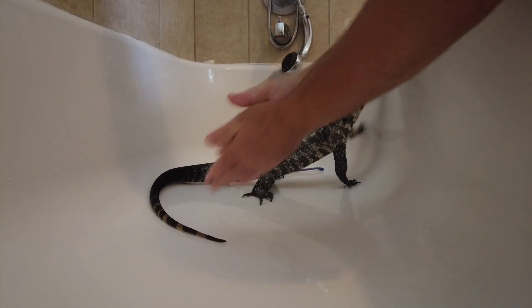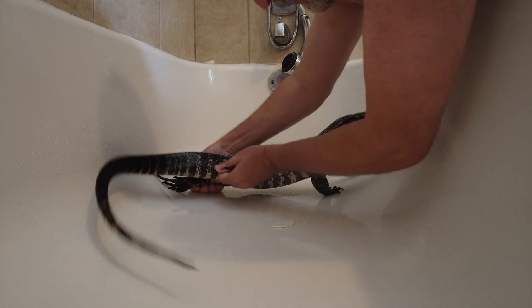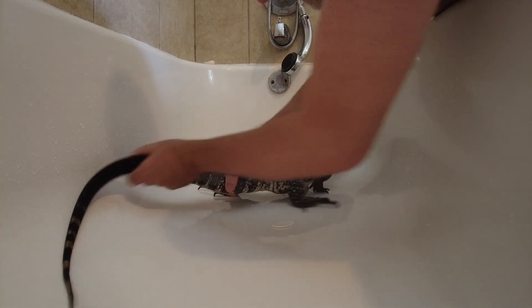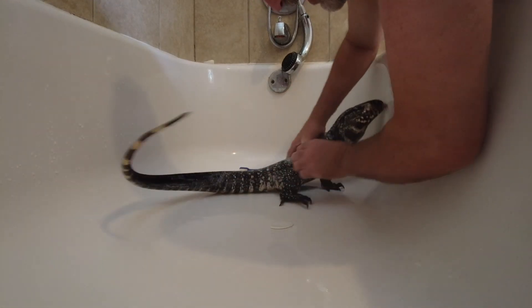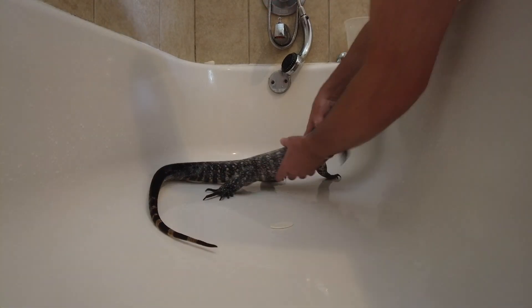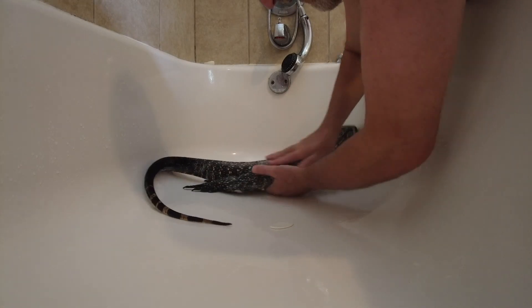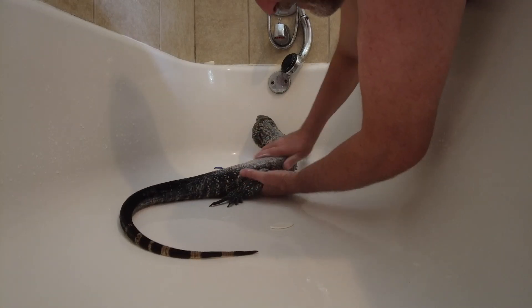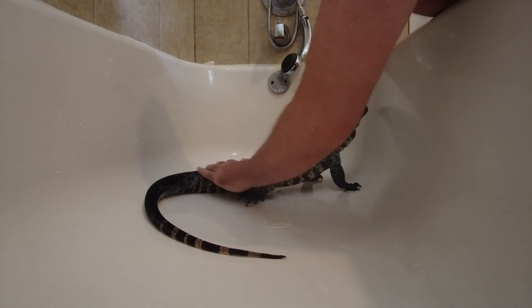Get your hands soapy and give him a good scrub down, massage, exfoliation. Oh yeah, clean tegu.